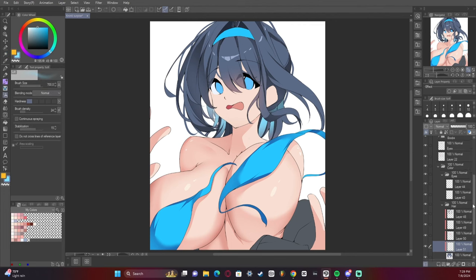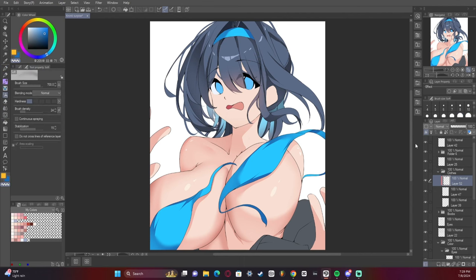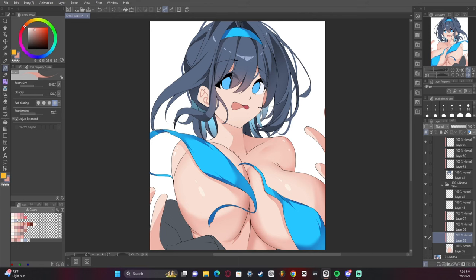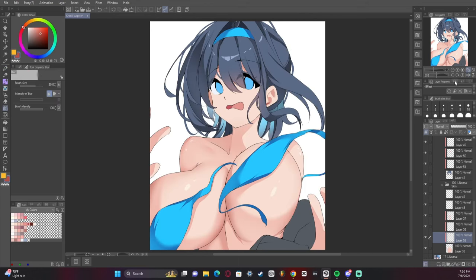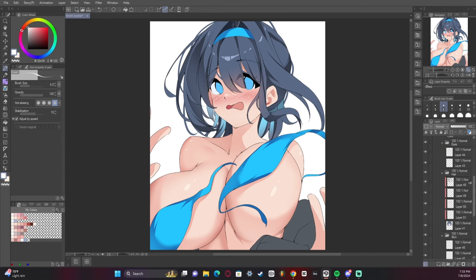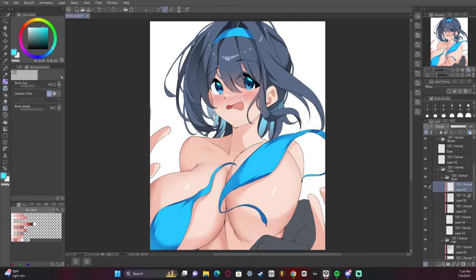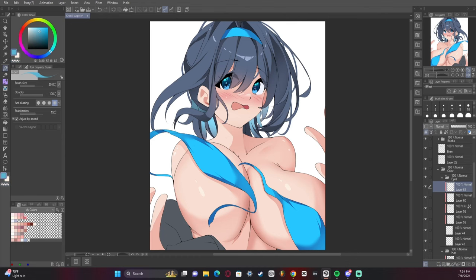I added some backlighting to the hair to make it look like the lighter parts are shining through. I'm not the best at doing that yet and still have a lot to learn, but it turned out okay. I added some shading to the face — the issue with shading the face is you can very easily overdo it. The face in anime is not very complex; it's actually supposed to be very simple compared to the rest of the body, at least based on current trends in anime.